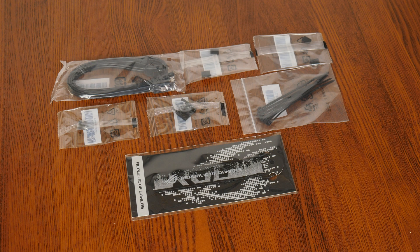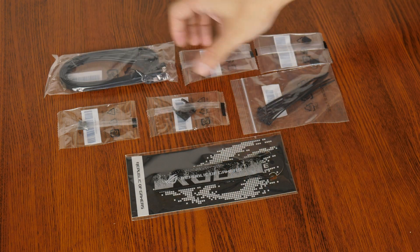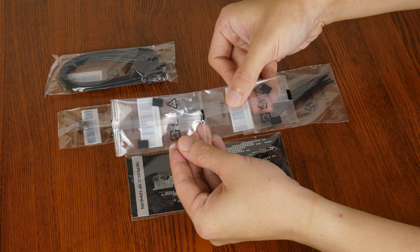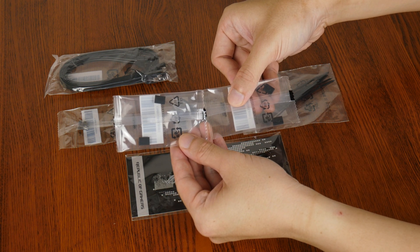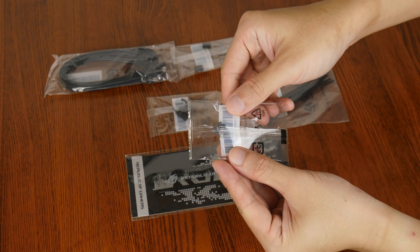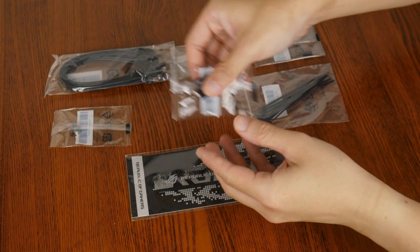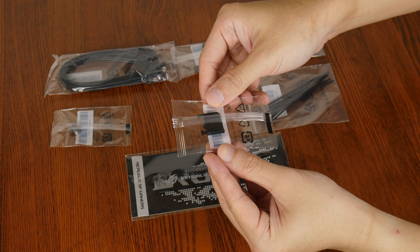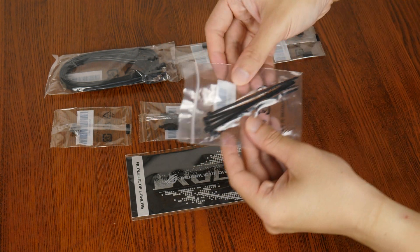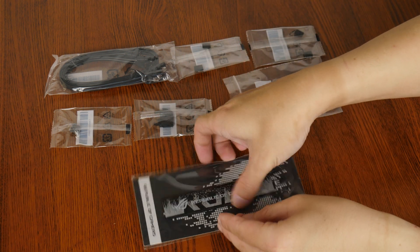Within the accessories pack, we get two SATA-3 cables, two packs of M.2 drive rubber pads that add additional height clearance for single-sided M.2 drives, and a M.2 Q-Latch attachment right here, as well as a M.2 Q-Slide attachment. Also included are a pack of cable ties, as well as a ROG keychain.